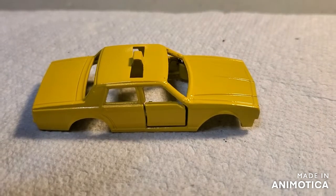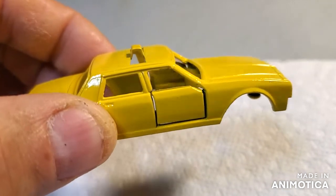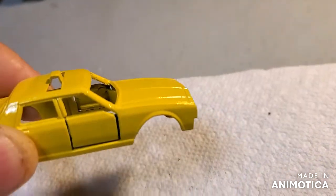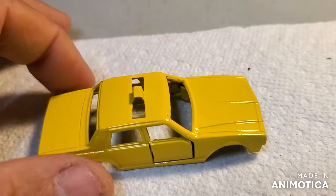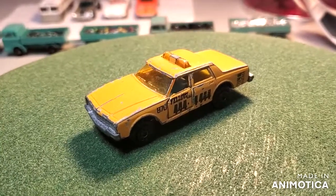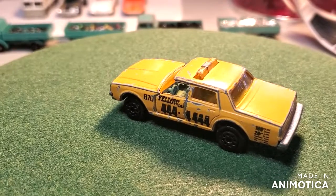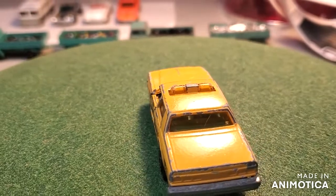Here is the update on the taxi - I got it painted. I used a regular yellow instead of my chrome yellow, and I think the paint came out pretty good. The A-pillars came out better than before. I'm going to put some decals on this and see what I've got. Before we take a look at the final reveal, let's see what I started with - just a Majorette yellow taxi Chevrolet Impala, and it's a really cool car.